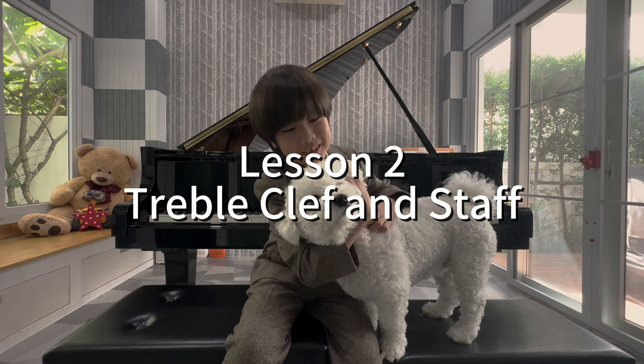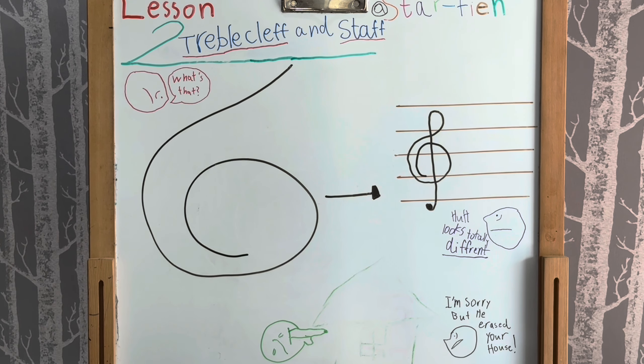Say hello, pom-pom! Lesson two: treble clef and the staff.